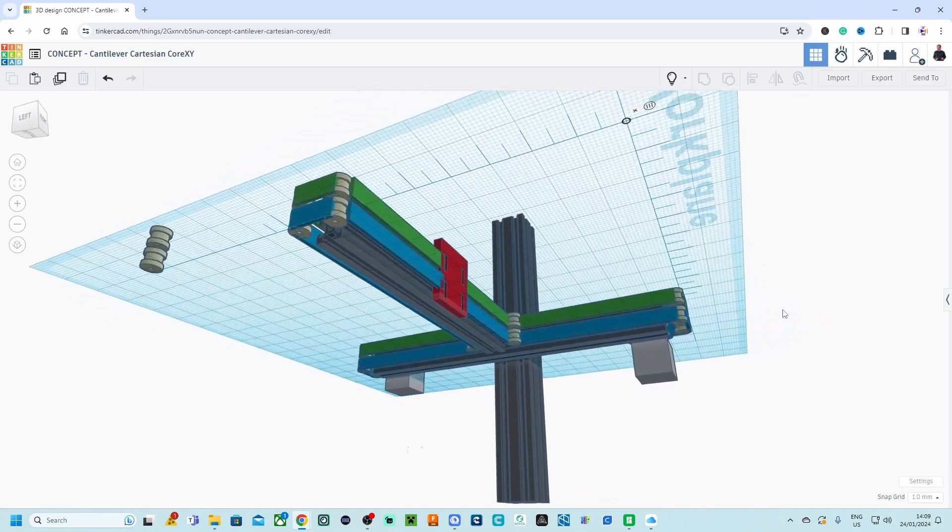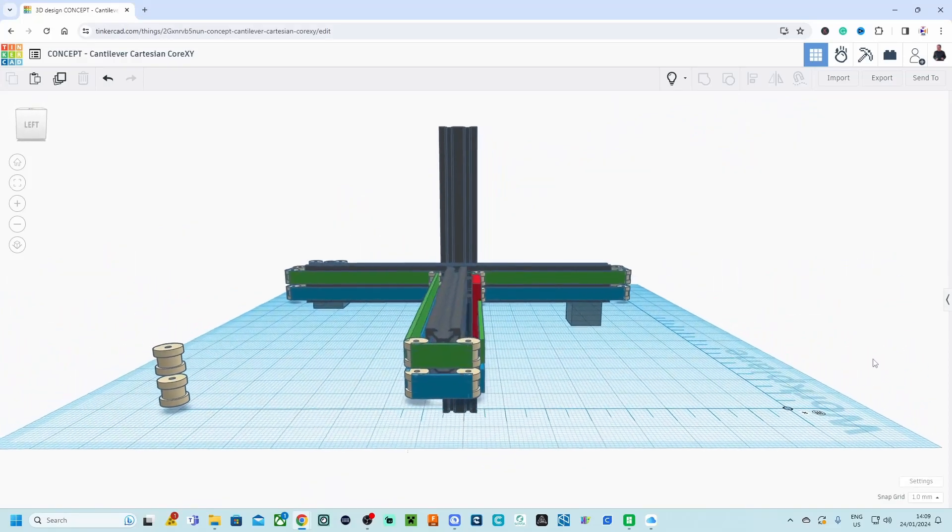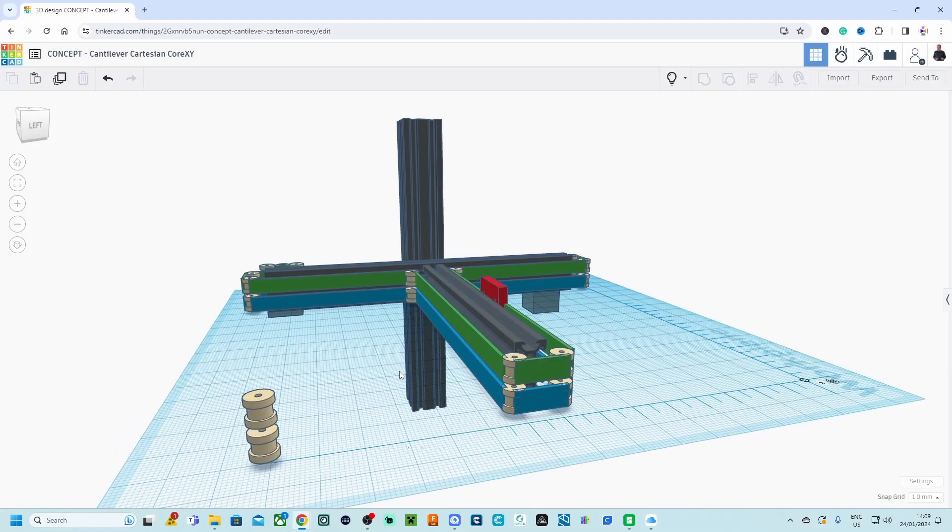For the future, if I run this project, I want to have it Klipper-enabled. You can still use some basic configs for Klipper, but that's something I need to figure out going forward.